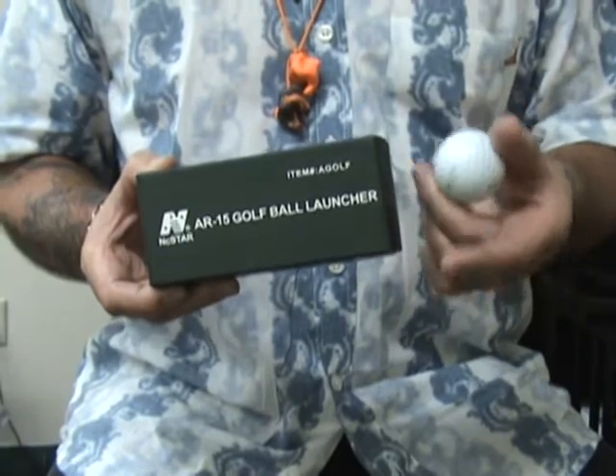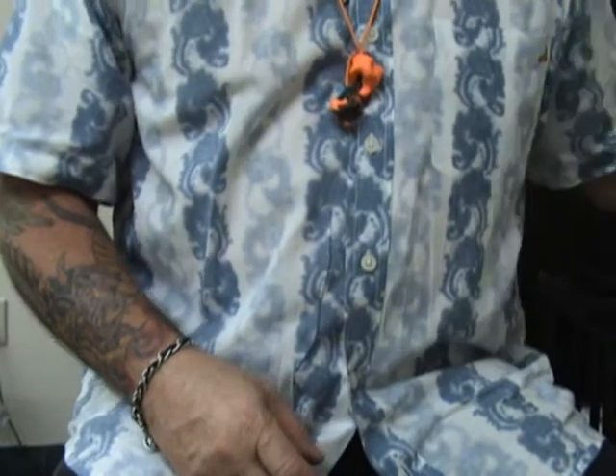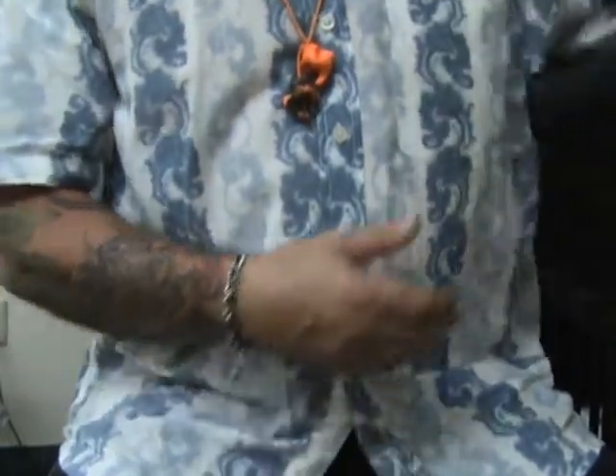That's right, you heard golf ball launcher. This is a neat little gadget. We just got these in a short time ago and we've had a lot of fun with them around the shop here so far.